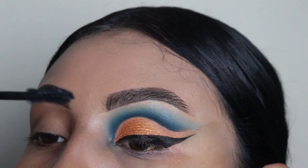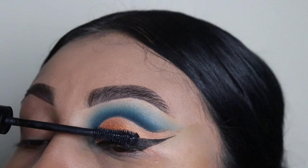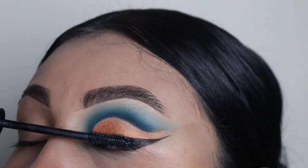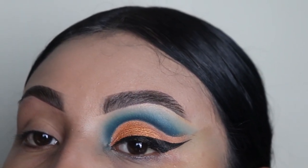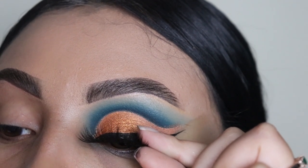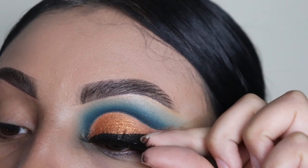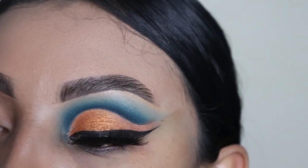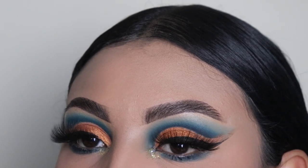Next I'm going in with mascara — I'm using this one by Morphe. I'm only applying a couple of coats so my eyelashes blend in with the false lashes. What's your favorite mascara? If you have any recommendations for a mascara that makes lashes longer, let me know because mine are super short. Now I'm going in with my eyelashes — I got them on Amazon, they were super cheap and amazing. I use these a lot because I film a lot of makeup tutorials.